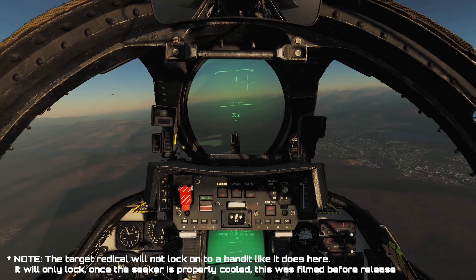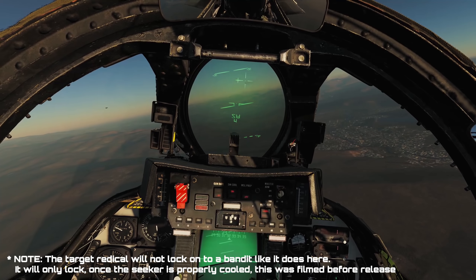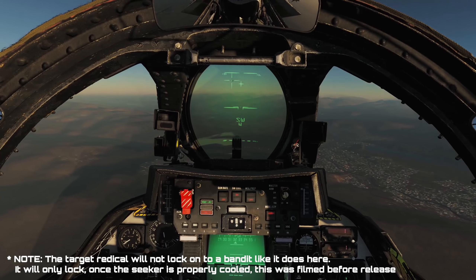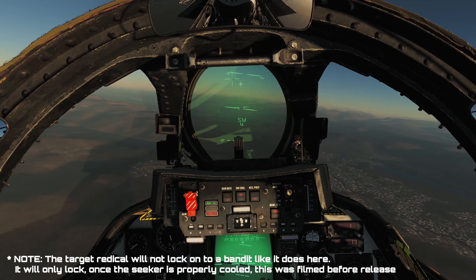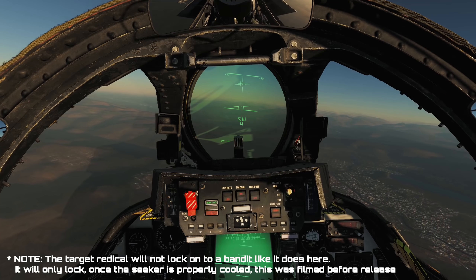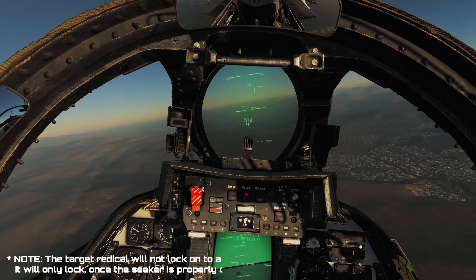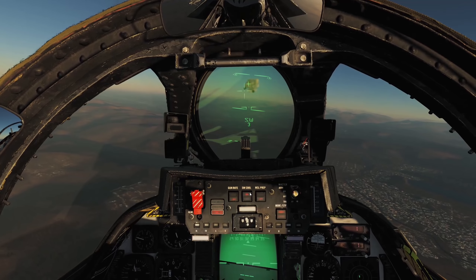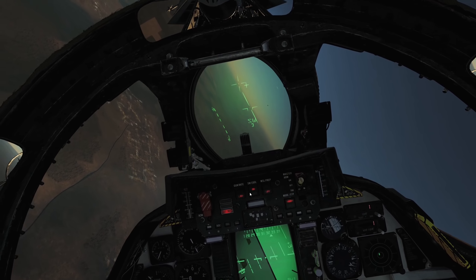Notice you can't hear the tone at all. However, if we lock again and continue to wait, as the seeker cools, you will start to hear a proper tone. You also may want to make sure that you rearm after about 2.5 hours after pressing the cool button, because the coolant will run out at about that time.